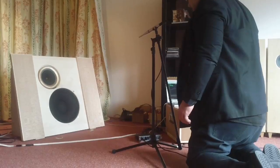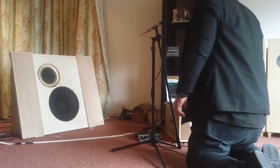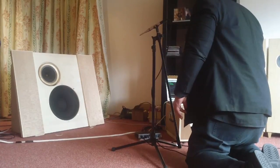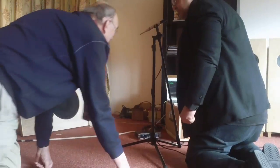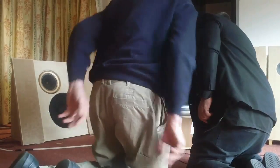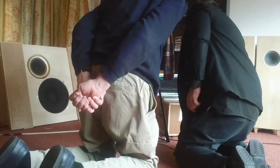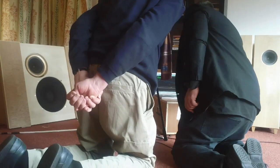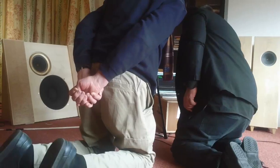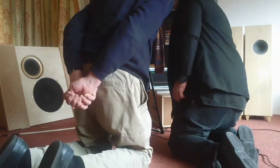It sounds very distorted. But except from that, what I'm seeing here is actually extremely good. So here we can actually look at the sound, and as you can see within this window, it's done.